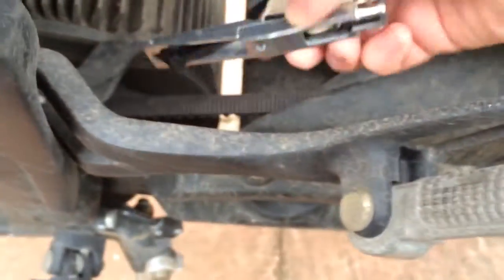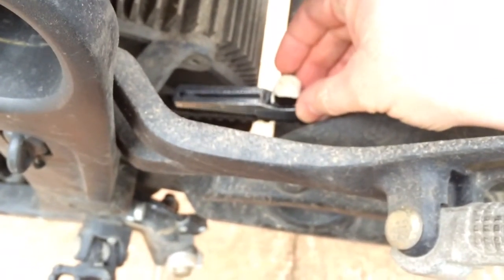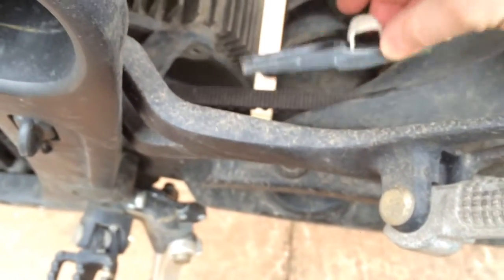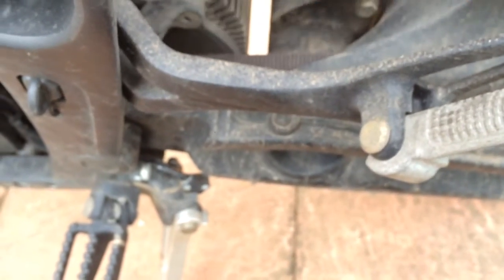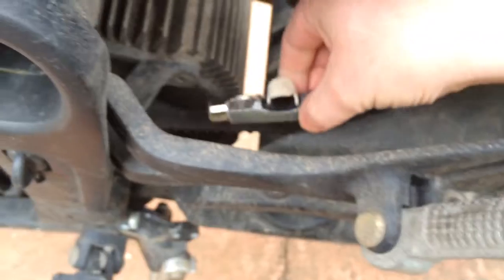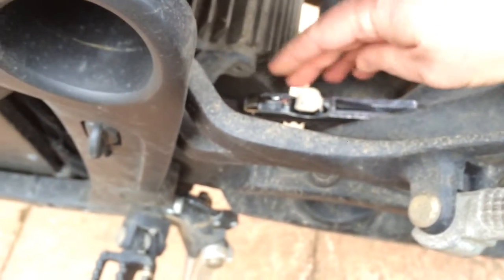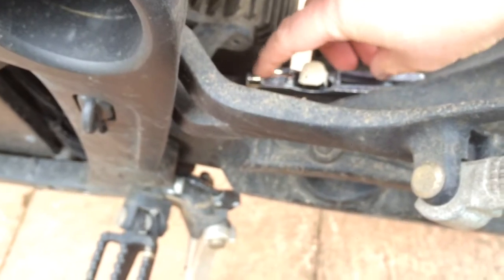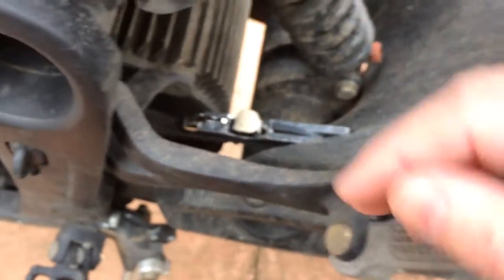First of all, you place it on the belt — there's a lip, you can see that there — so you have to place it halfway between. Let's just try there for starters and stick your finger through there.